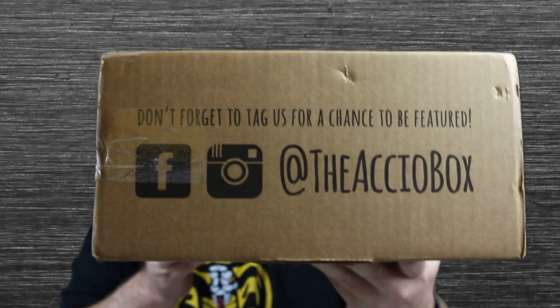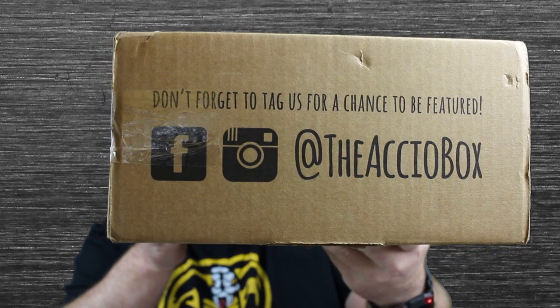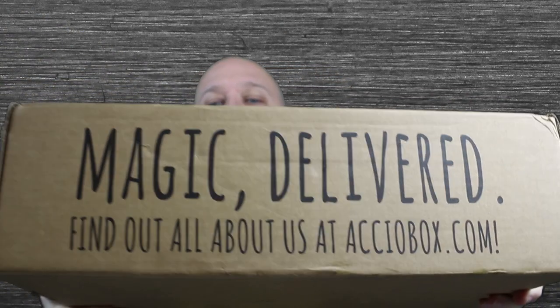Hey guys, welcome back to ShepTalk, welcome back to another unboxing video. It is that time of the month again where I start getting in my subscription boxes. Today's box is Accio, and I think they changed up the box — it looks longer and not as deep. If you haven't seen it, please go subscribe to their Instagram channel, I think it's 'Magic Delivered.' Find out all about them at AccioBox.com.